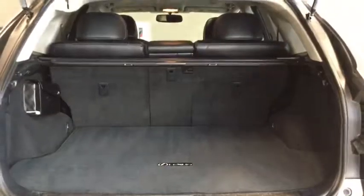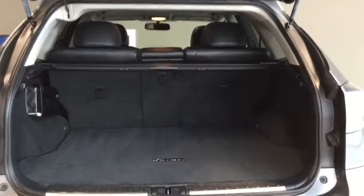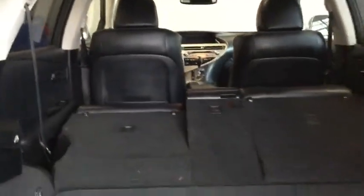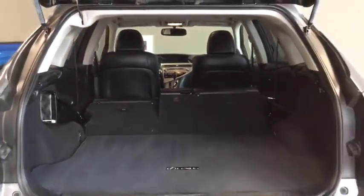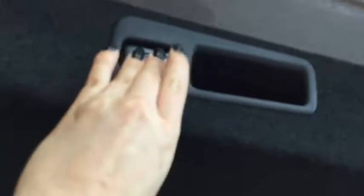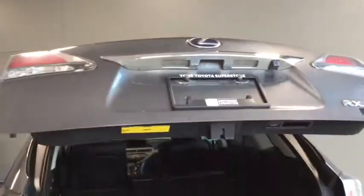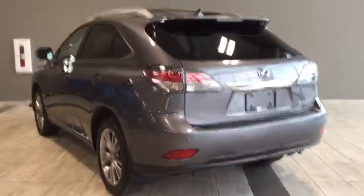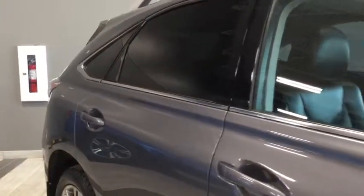I'm going to bring the cargo cover out and put the seats down so you can see just how much cargo space you have. It's super easy — you just pull this handle and down it goes, nice and easy for both sides. There's a ton of cargo space and it sits nice and flat. Because it is a power lift gate, you have that little button to close it — no need to wrestle with that big heavy door.